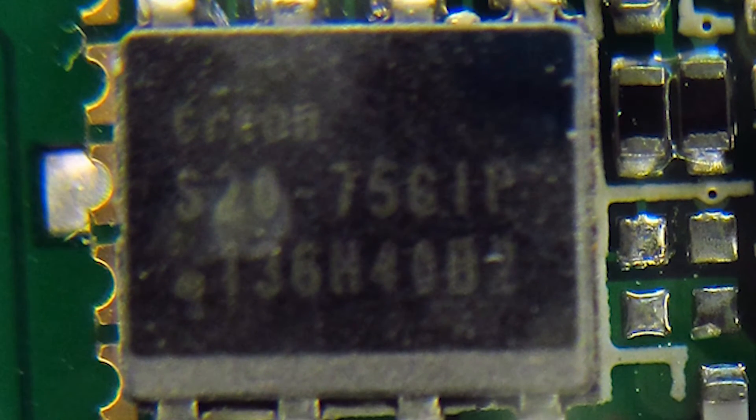Alongside it, the S2075G IP is a 2 megabit serial flash memory chip. This flash memory is likely being used to store things such as the ephemeris data — the status of the GPS network, position of the satellites, and other such information.